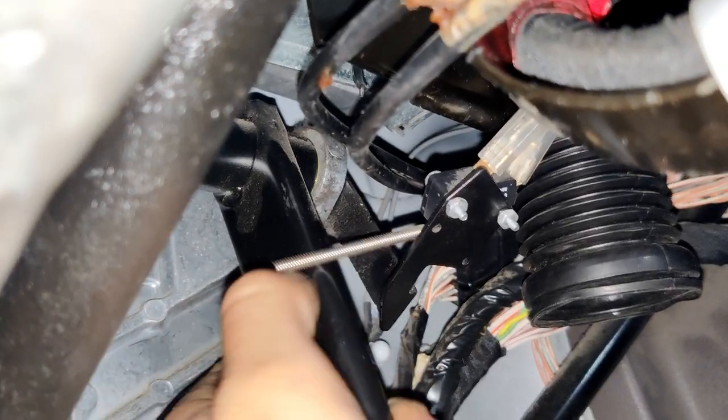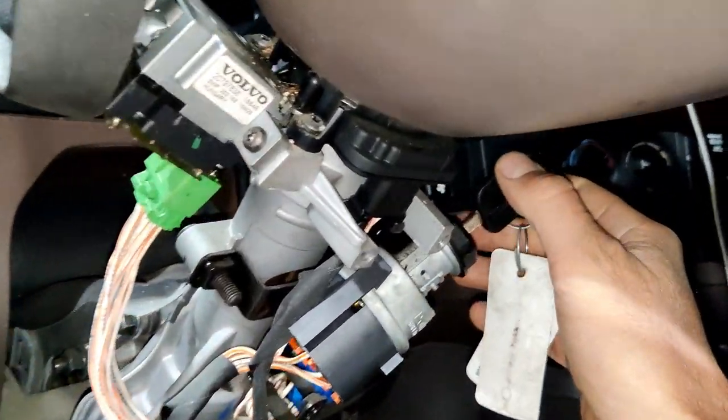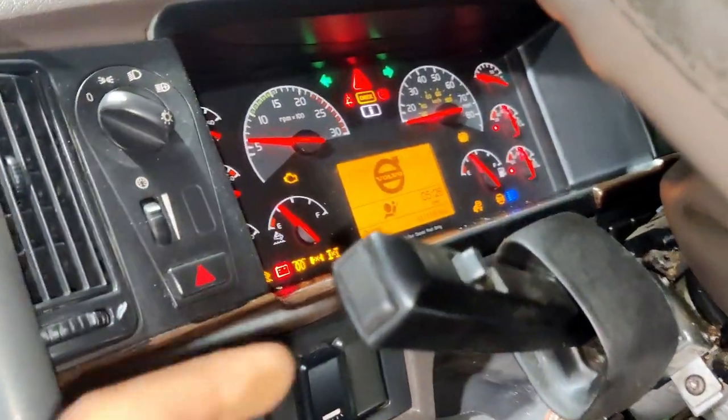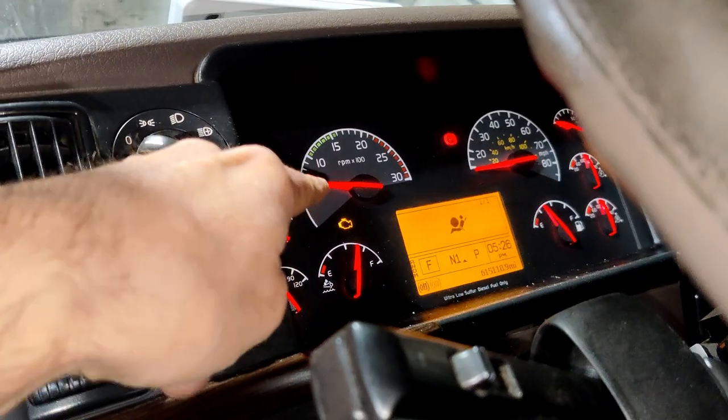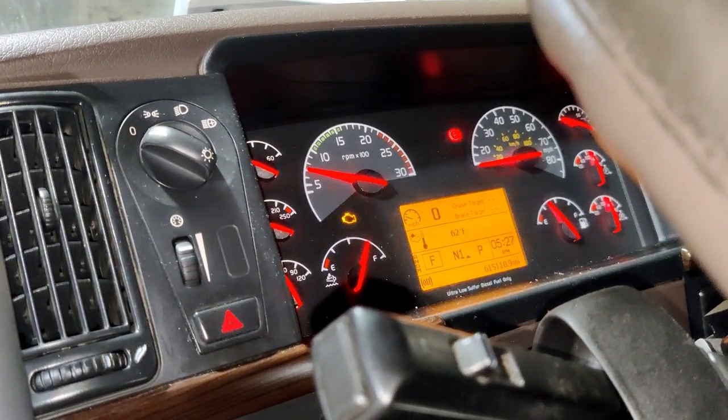Now I'm going to turn on the ignition, start the truck, and show you that the cruise control is working. Just look here — you can see right now it's working.